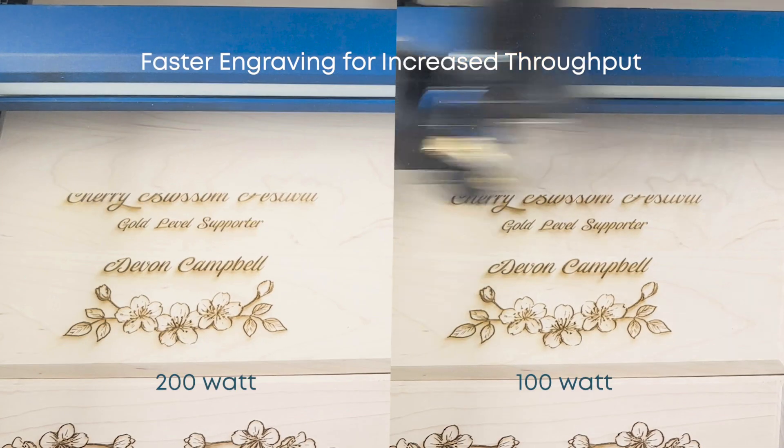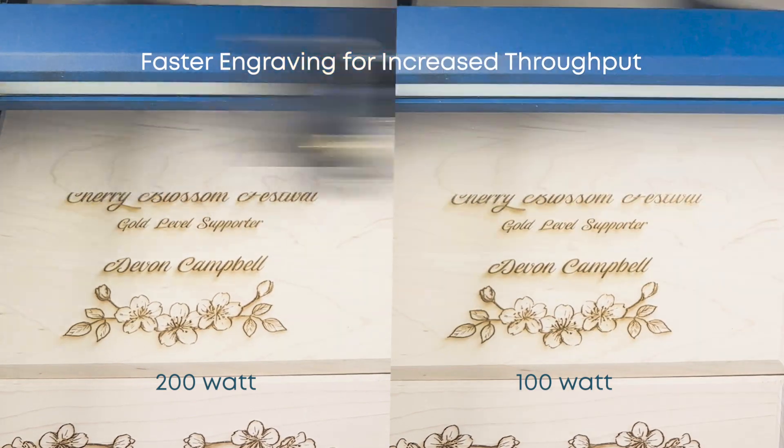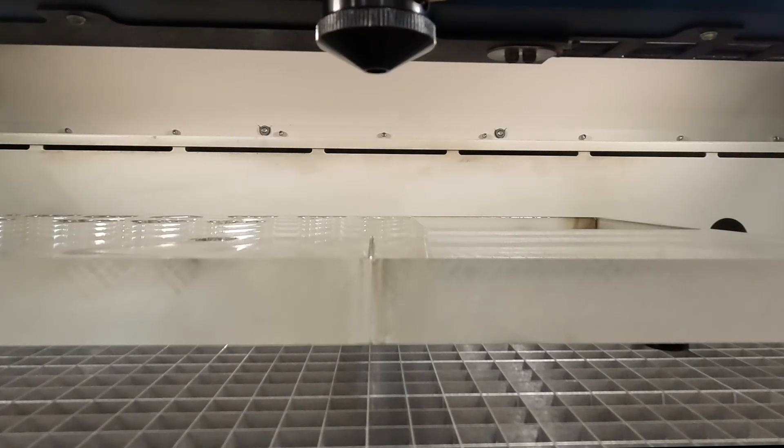With the increased power, you can operate the laser at higher speeds. Enjoy faster engraving capabilities that help you maximize production and finish more projects in less time.